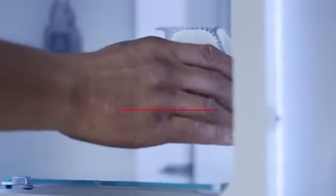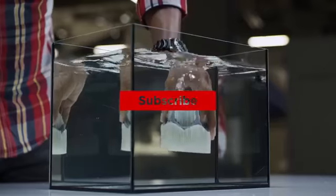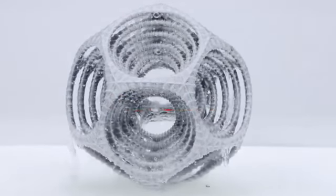Thanks for watching and that's all for this video. If you liked this video and it helped you out in any way, please give the video a like and hit that subscribe button. Hope to see you guys in the next video. Till next time, I'll see you later.